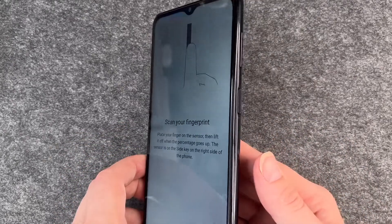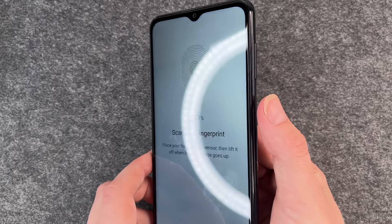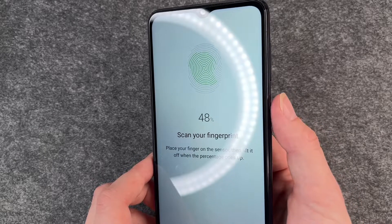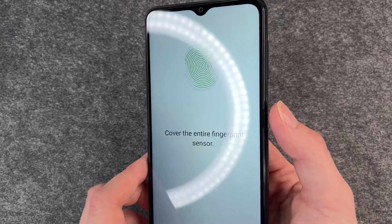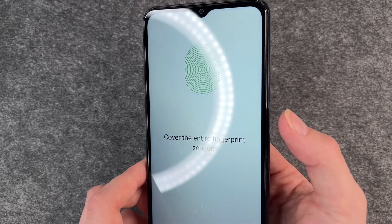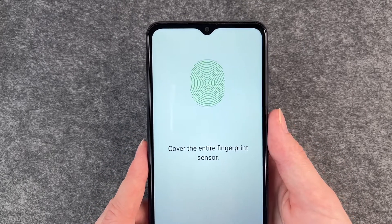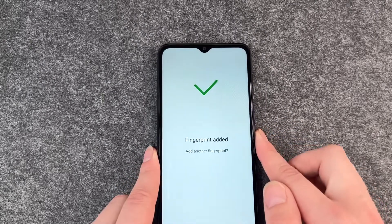For that you'll go to the right side of your phone and then move your finger around until you reach 100 percent. You're going to change the position of your finger so the phone recognizes all the different angles of your finger, and then at 100 percent the fingerprint is added.